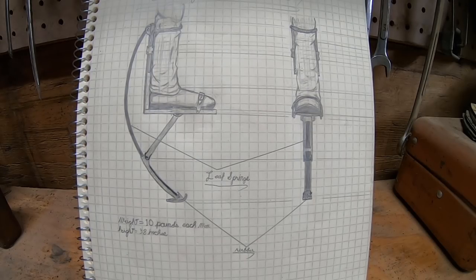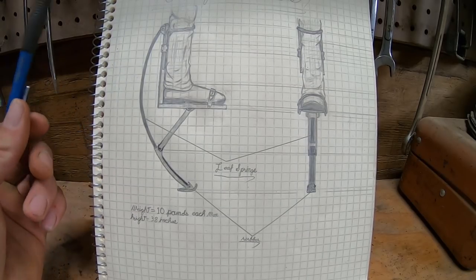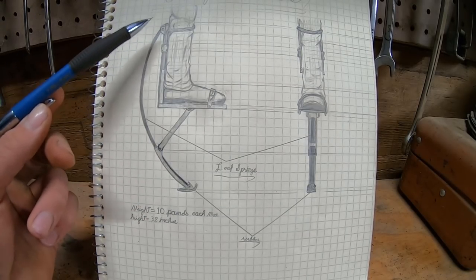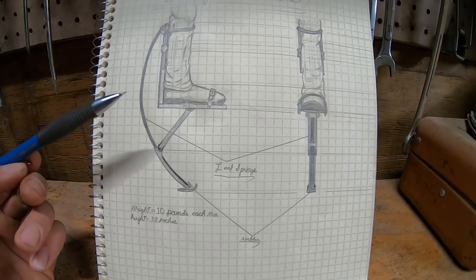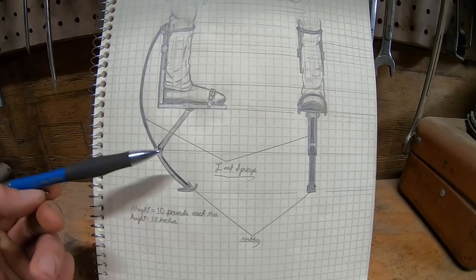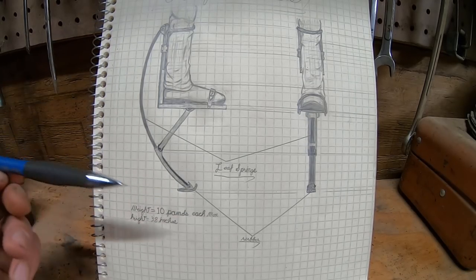I've got a terrible idea that I am super excited to share with you guys. These things are called jump stilts, and basically they're just a piece of footwear you can strap to your lower leg with a big spring on it — a bow-shaped spring that's typically made of carbon fiber or fiberglass — and that spring stores the energy from an impact with the ground, which compresses it, and it can be used to boost the user's next step.